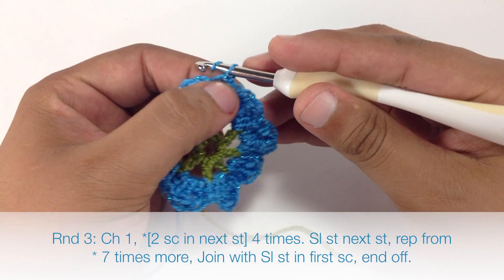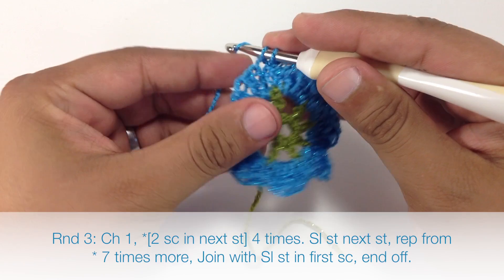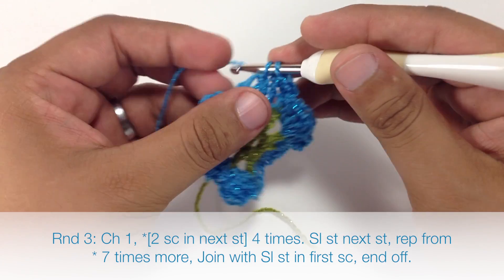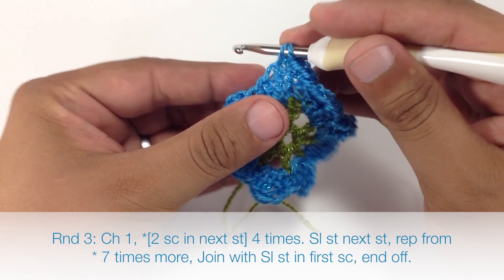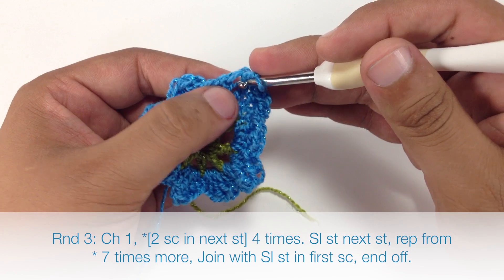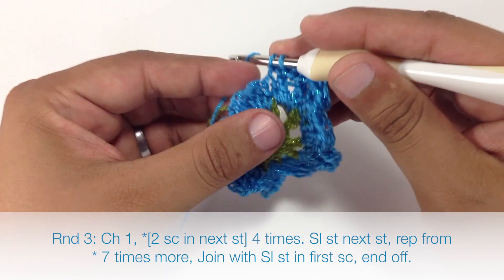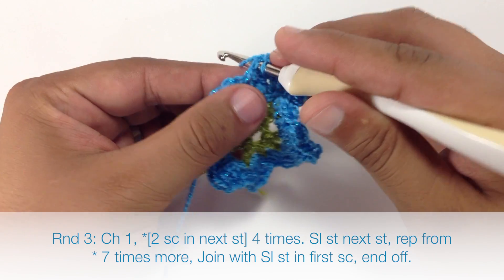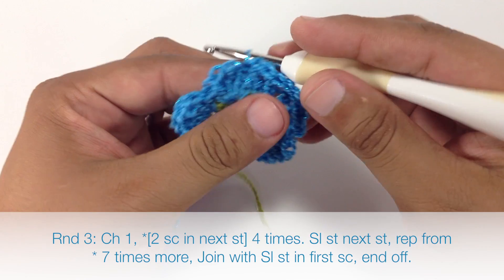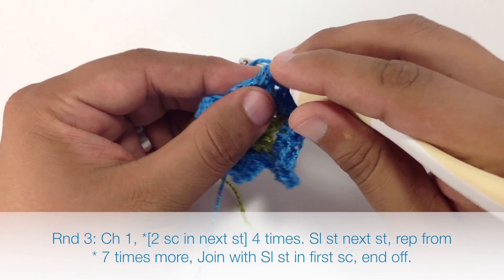Round three. First thing we're going to do is chain one, then start our repeat by doing two single crochets into the next stitch, and we're going to do that four times. Then we're going to do a slip stitch into the next stitch, and that will finish our repeat. So we're just going to repeat the two single crochets four times and then slip stitch all the way to the end of the round.